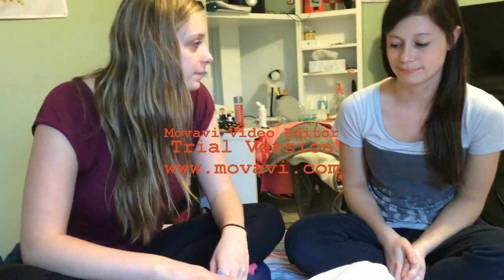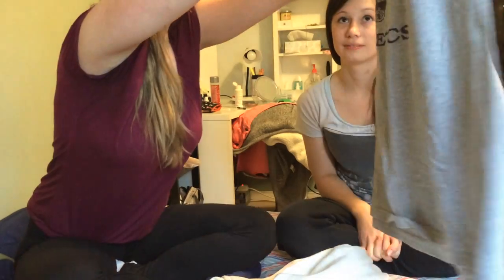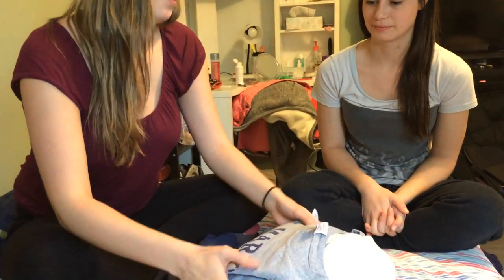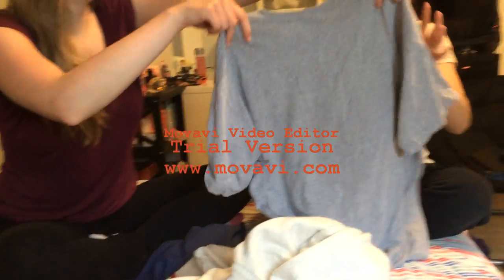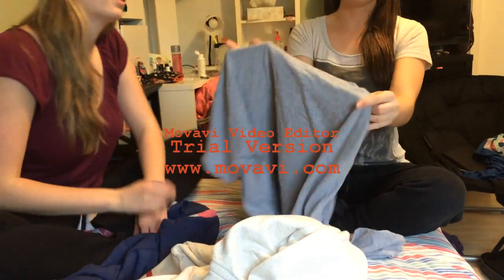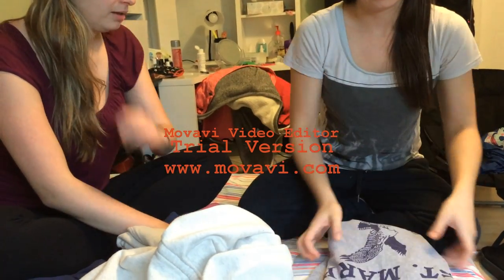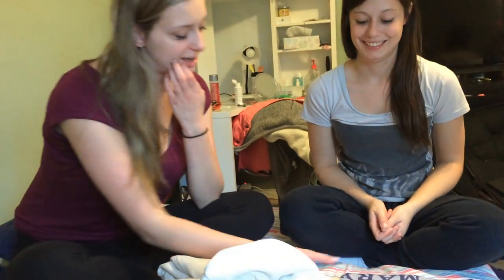So now we have to fold it and put it away in our drawers. The way I do it: hold it up, put your fingers on it, fold the arms behind, lay it flat, fold it over, and then fold it over one more time. That's how you fold a shirt. Do you want to give that a try? Sleeves back, fold in half, half again. Beautiful, that looks awesome. So that's how you fold a t-shirt.